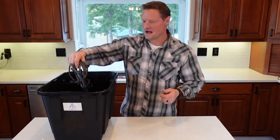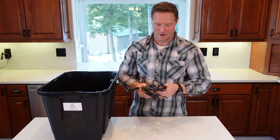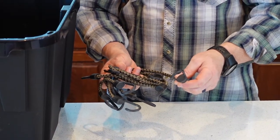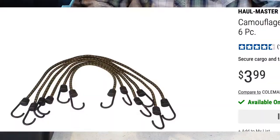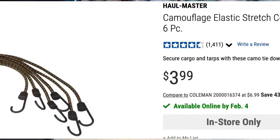The first thing we're going to pull out is some camo bungees — six camo bungees from Harbor Freight. I like these because they have real metal under the plastic coating. In this pack there are two 22-inch, two 28-inch, and two 32-inch bungees, rolled up for packability. These are great for your shelter, to go with the tarp that we also have in this kit.